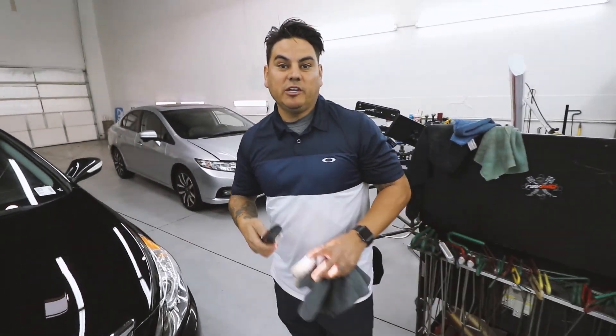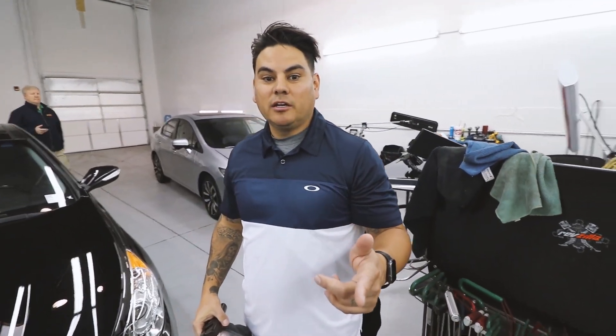Well guys, thank you for watching. I'm Jamie, J&G Auto Reconditioning. Subscribe, follow, leave a comment. Thank you for watching, and peace out.